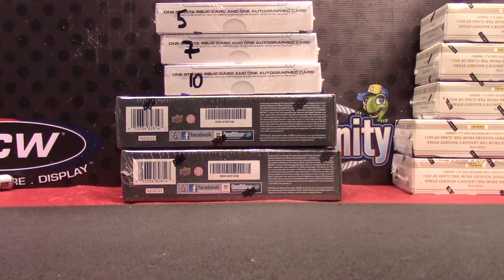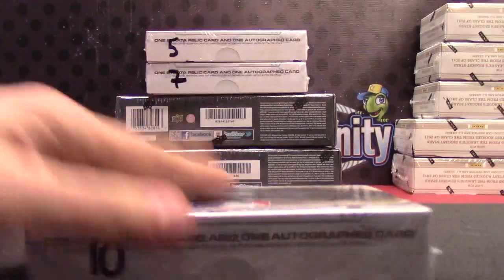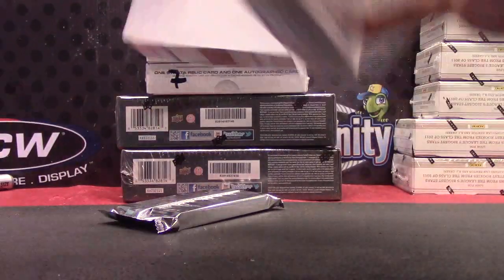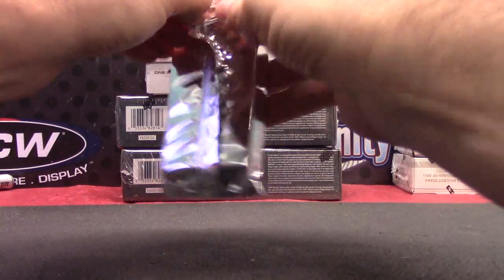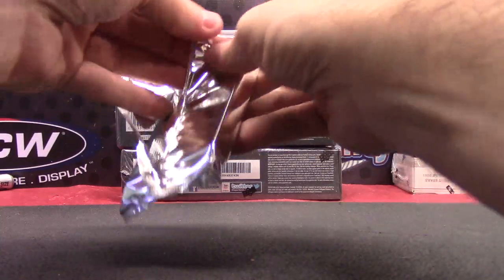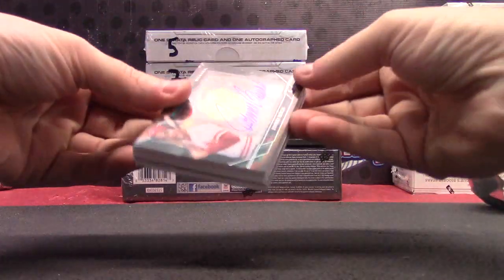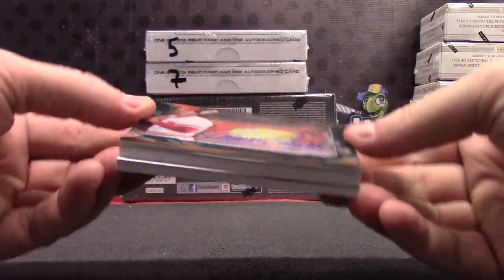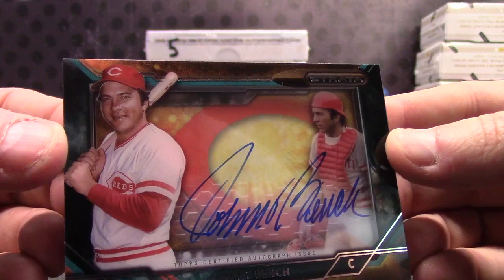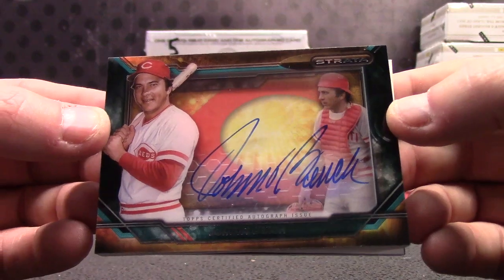Box number 10, straw top. We've got a shadow box Johnny Bench — one of those big fat cards.